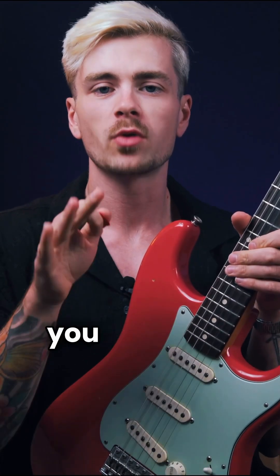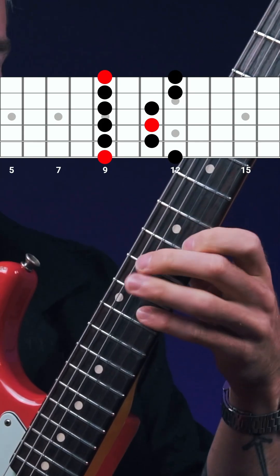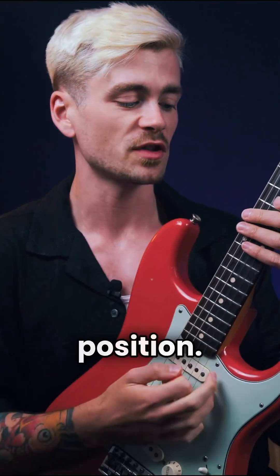Even if you don't know much about theory, you probably do know this position of the minor pentatonic. The major second can be found two frets above the root note, and I can see three of them in this position.